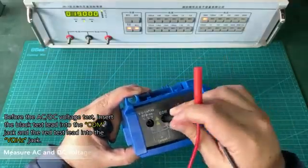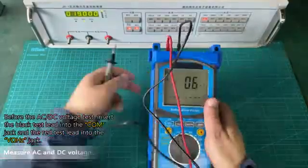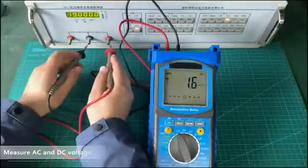Before the AC-DC voltage test, insert the black test lead into the COM jack and the red test lead into the V-Omega-HC jack. Measure AC and DC voltage.